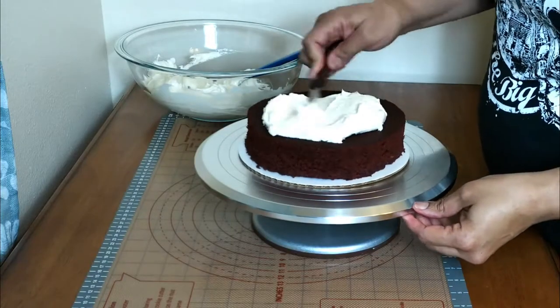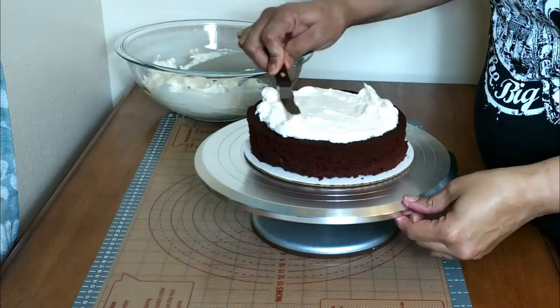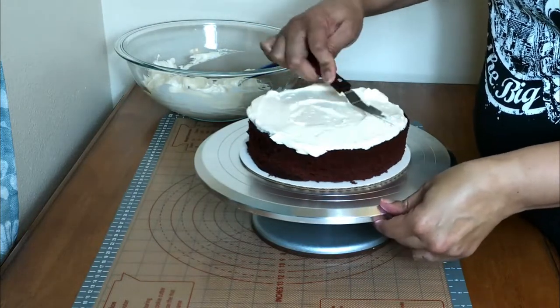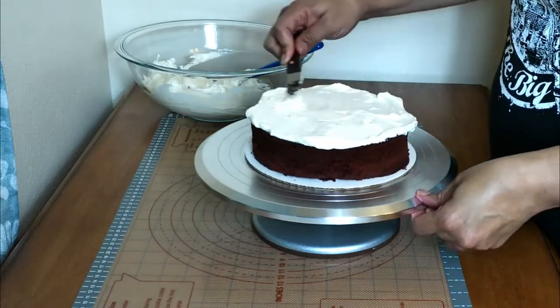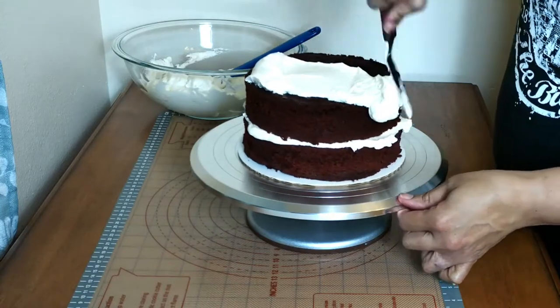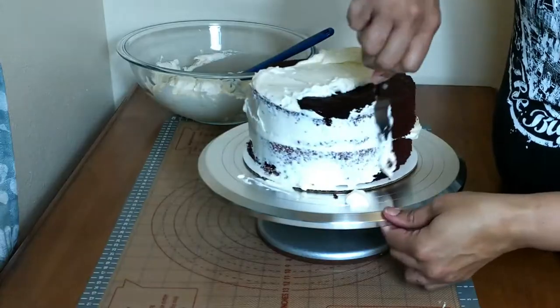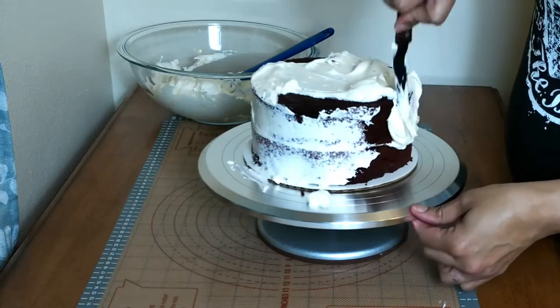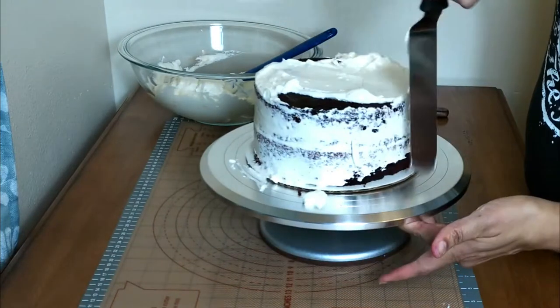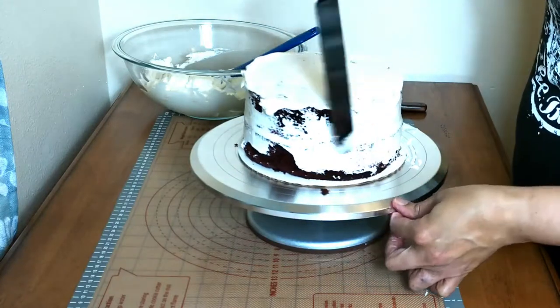This is going to be the middle tier of the cake. I'll center it here, fill it with buttercream. The flavor of this cake is red velvet. Get it stacked, get a nice coating of buttercream on it for the crumb coat — that will lock in all the crumbs. Then I'll get that into the freezer to chill.